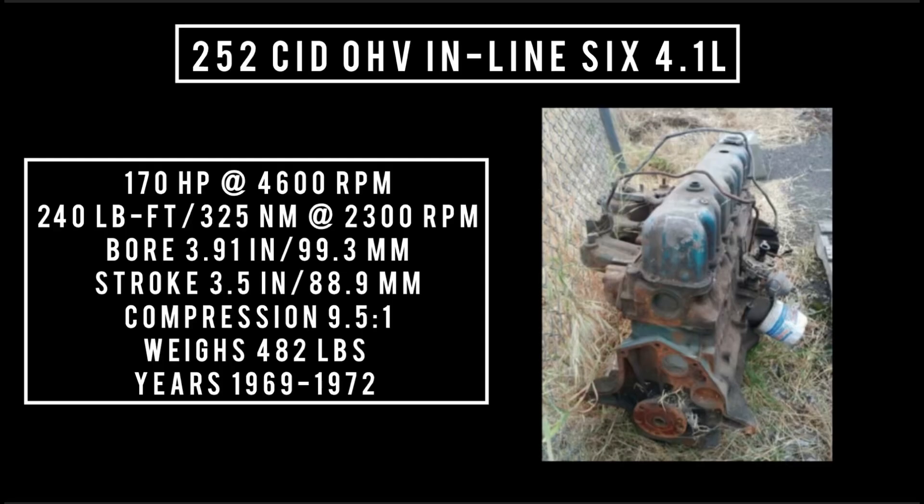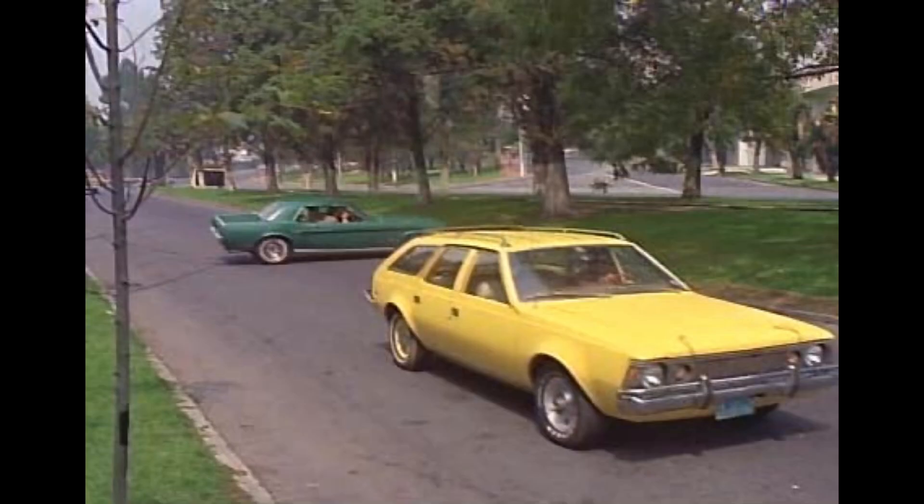Introduced in 1969, the 252 cubic inch displacement inline six — 4.1 liters — was not available here in the US. It was produced by AMC's Mexican subsidiary, VAM. It was good for 170 horsepower at 4,600 RPM and 240 pound-feet (325 newton-meters) at 2,300 RPM. With a bore of 3.91 inches and a stroke of 3.5 inches, compression was 9.5 to 1. It could be found in the VAM Javelin from 1969 through 1970 and the Rambler Classic from 1970, among other cars, with production between 1969 and 1972.